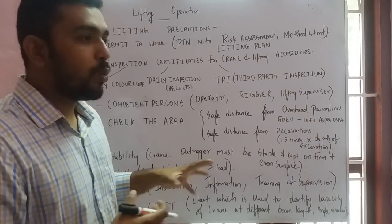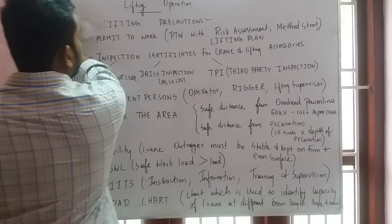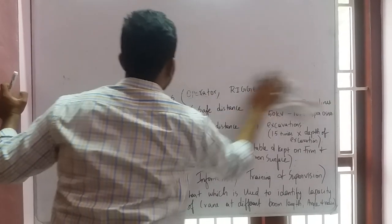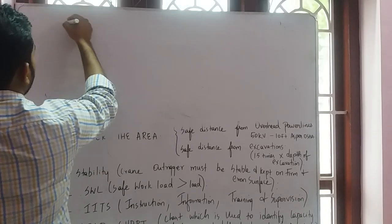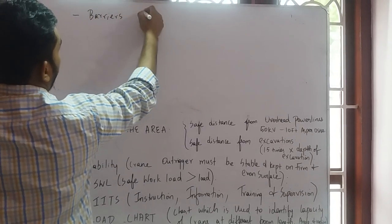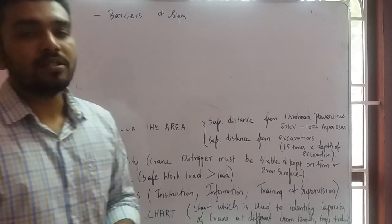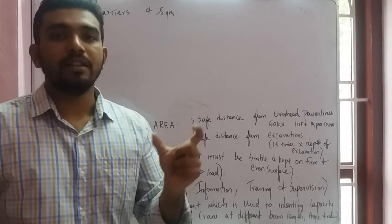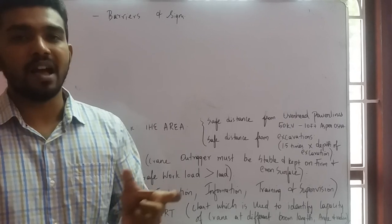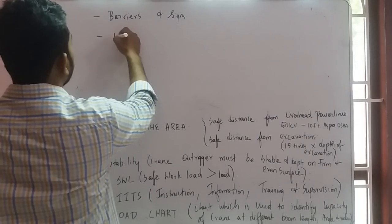Once all the above checks are done, fix barriers and signs around the lifting area. These barriers and signs are used to prevent unauthorized entry — only the lifting crew should be within the lifting area.